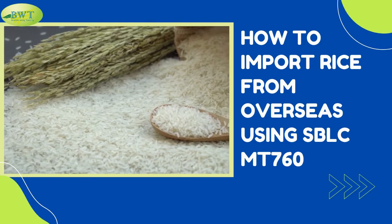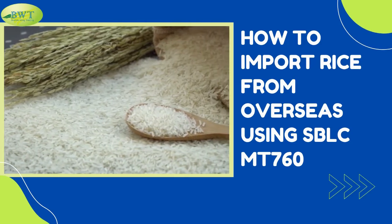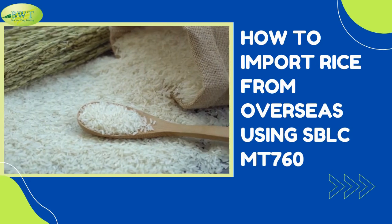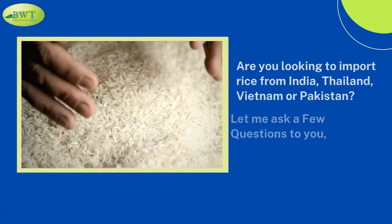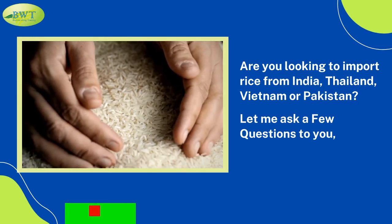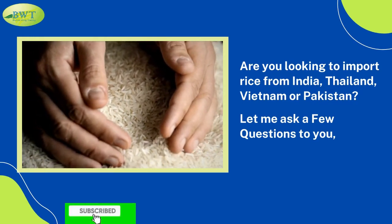How to import rice from overseas using S.B.L.C. M.T. 760. Are you looking to import rice from India, Thailand, Vietnam, or Pakistan?